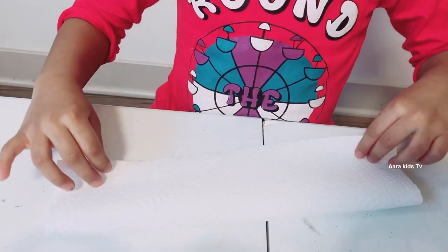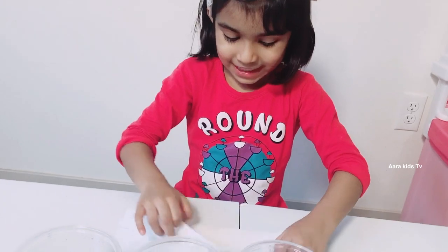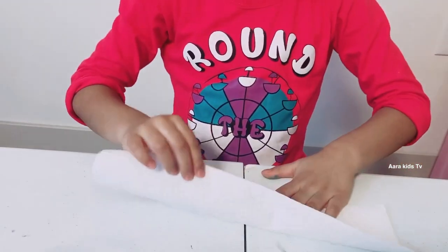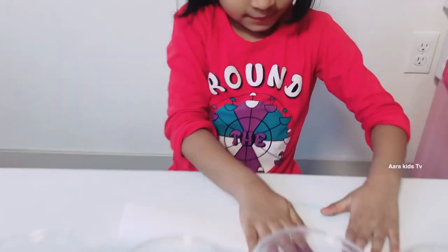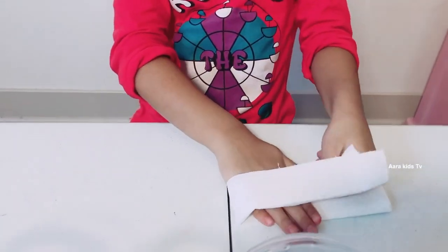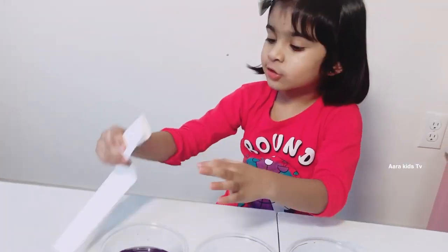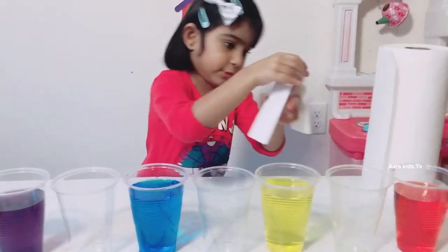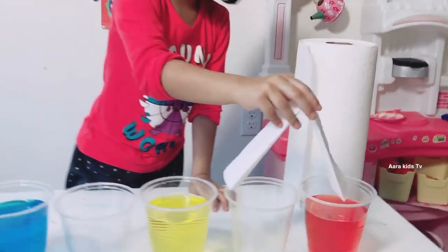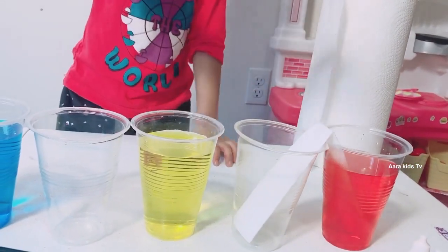All we have to do is fold it. Do you know how to fold this? No! It's simple — fold it, and then fold it, one more time fold it. And then let's open it and put the paper towels in like how I'm doing! One, two, three! Wow!